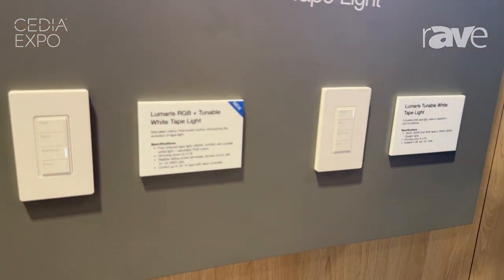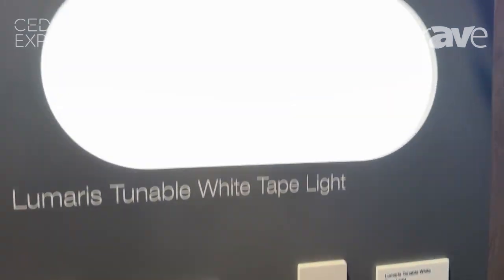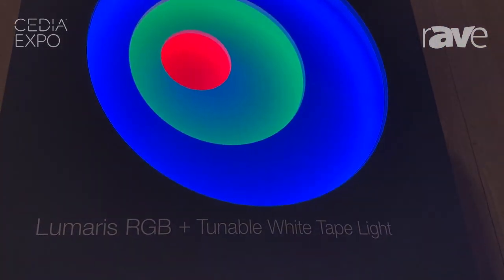On top of what we did launch this year, we now have a tunable white tape light that now has RGB, and that is a standard option of 1800 to 4000 Kelvin.